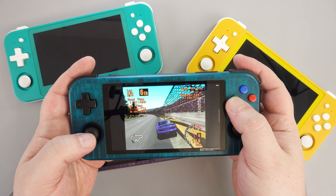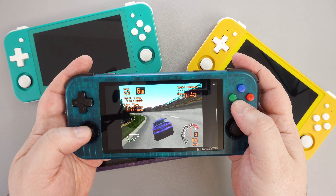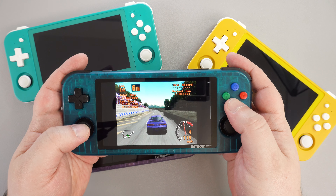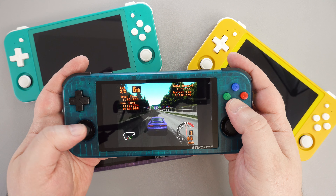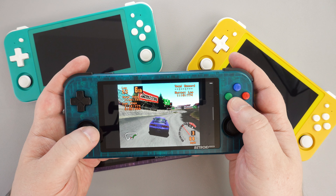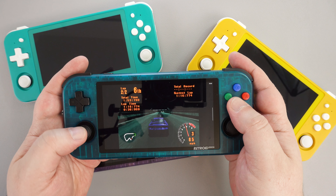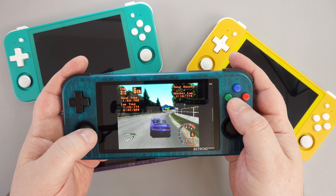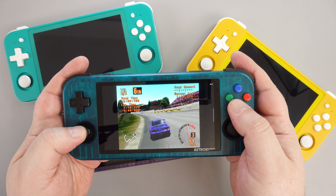Like the Anbernic RG505, I am very happy with the Retroid Pocket 3 Plus. There's a good jump in performance over handhelds using the RK3566 processor. The Tiger T618 does a very good job up to PS1, Dreamcast, and PSP — these are the systems you would be purchasing it for, rather than targeting Dolphin, AetherSX2, and Citra, which have mixed results. There is a nice range of colours and it feels great in your hand, but I absolutely hate the location of the select and start buttons — it is not natural to have to move your hand to press either of those standard gaming buttons.